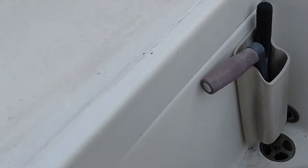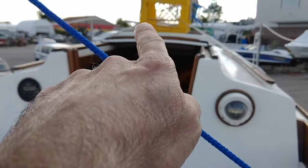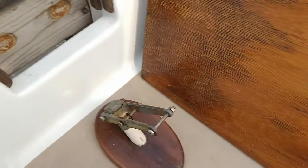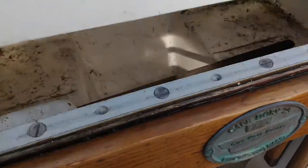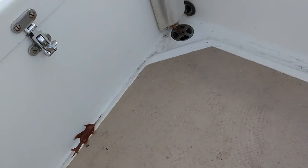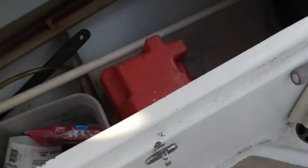I'll show you the cockpit drain. Looking at the cockpit, the front of the boat - my drains are here and here to drain out the cockpit. They're decent-sized drains. One concern I have is that if the cockpit ever got flooded up to a certain point, it would drain out to the engine compartment, which drains right out of the boat. So if the cockpit does get flooded, hopefully I'll be all right.